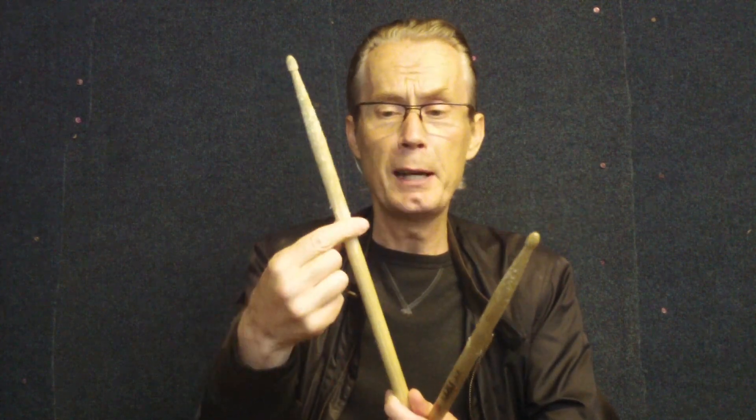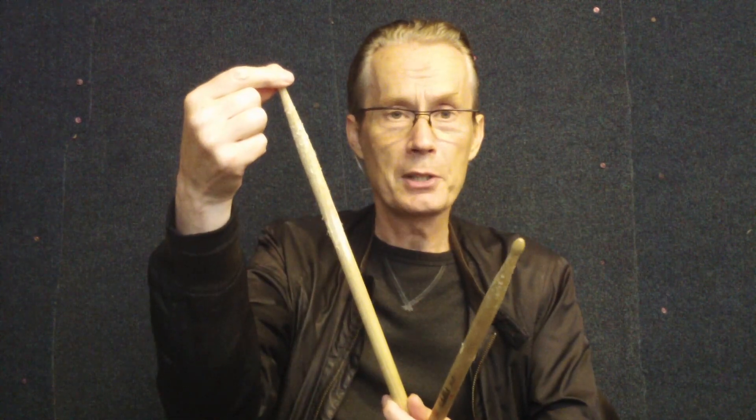Now I'm going to do the same beat but use a rim shot. My sticks get really chewed up because I rim shot — I hit the rim and the middle of the drum at the same time, which gives you a massive crack from the snare drum. Sometimes on a gig that's what's required.